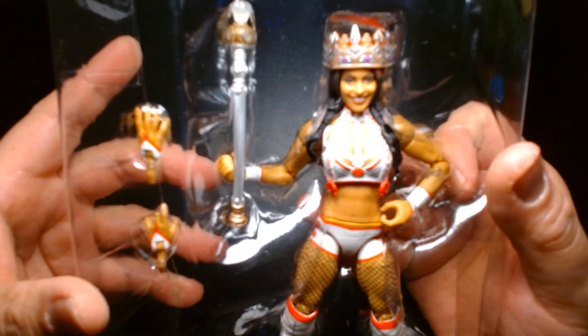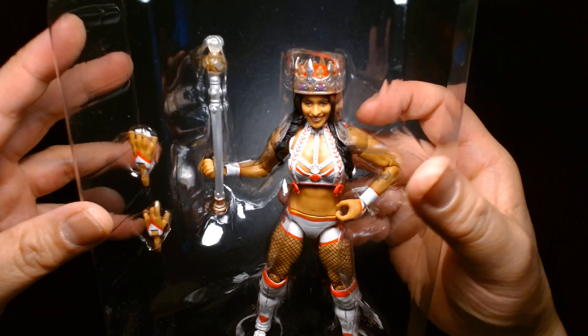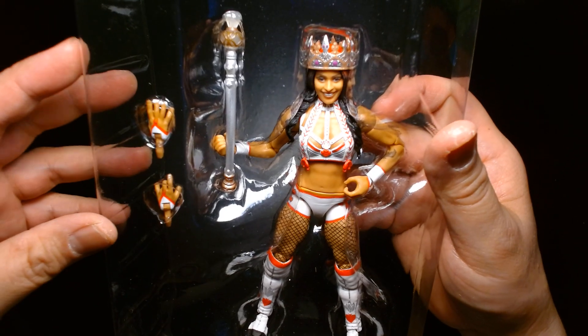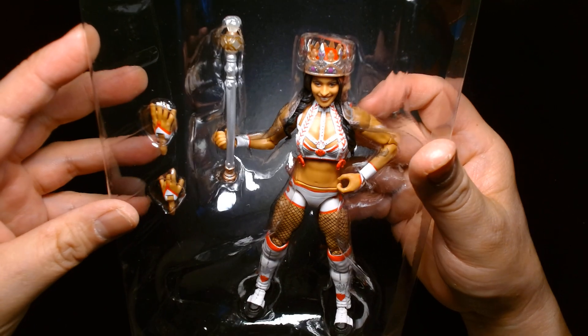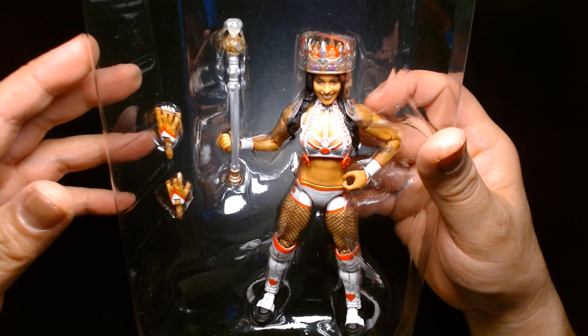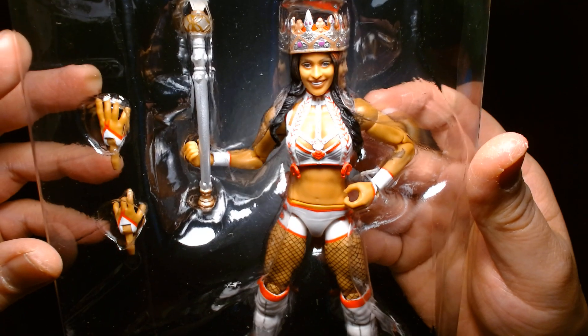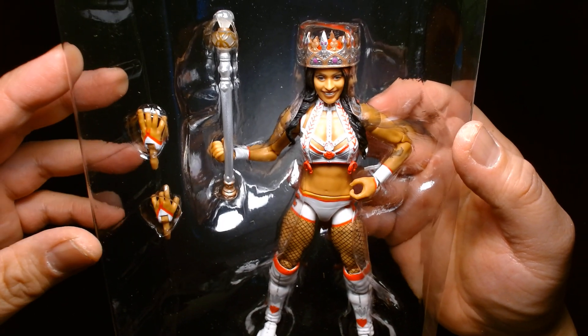So we have Zelina Vega — big fan of Zelina Vega. I remember years ago when she had her interview on Lillian Garcia's Chasing Glory podcast. When I heard her interview, she really won me over. She was very down to earth and had an amazing backstory prior to her career.